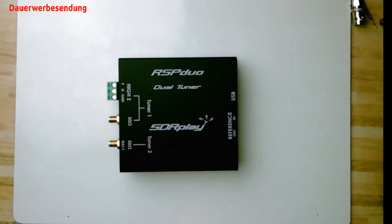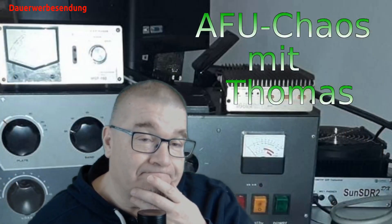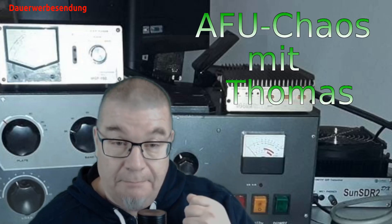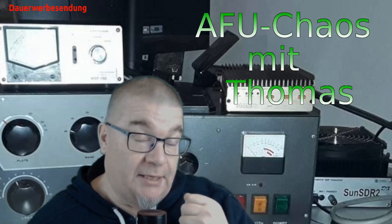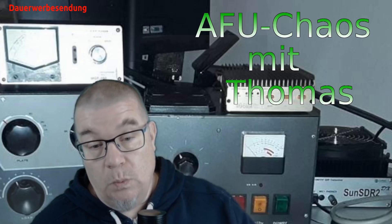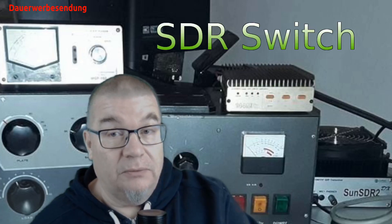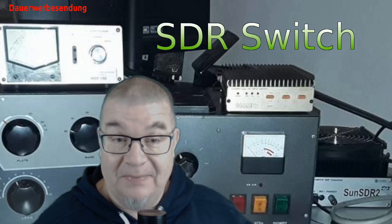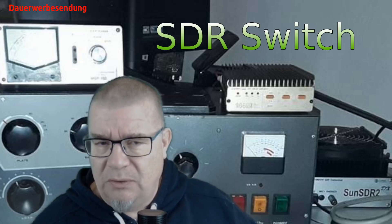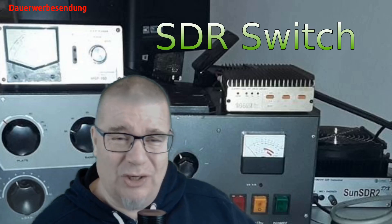Hier zum Beispiel so ein SDR-Play. Das heißt, das was man bräuchte, wäre ein System, das beim Empfang schön auf den SDR-Empfänger schaltet und beim Senden rüber auf die analoge Kurzwelle. Leute, das gibt es. Und zwar sind das sogenannte SDR-Switche. Da gibt es irgendwas von MFJ. Ich habe noch nicht recherchiert, was es kostet, aber das allein schon aus den USA kommt und dort ja die Lebenshaltungskosten extrem hoch sind.